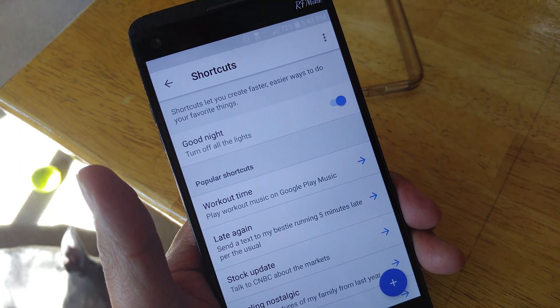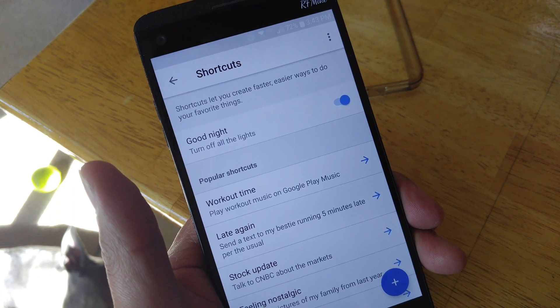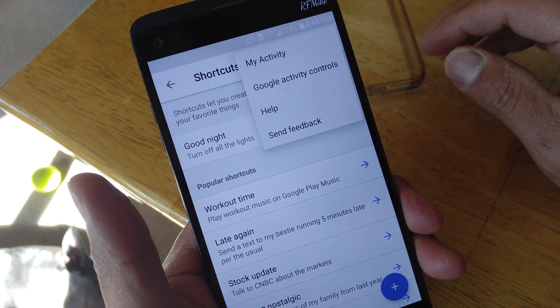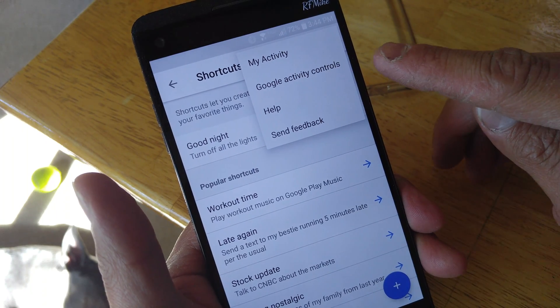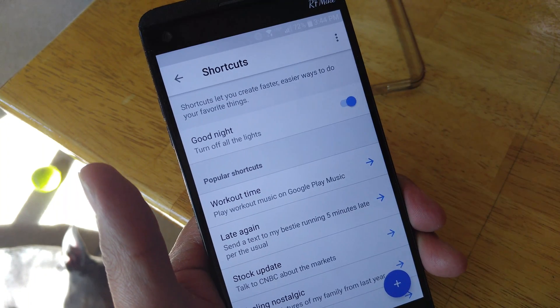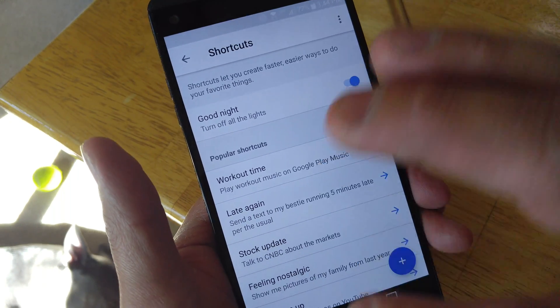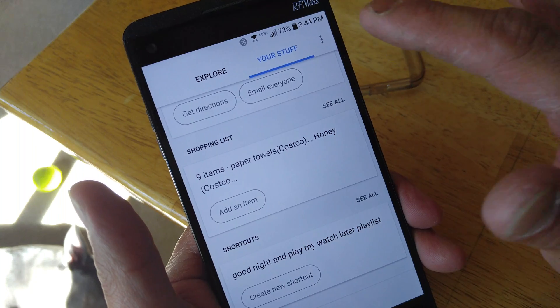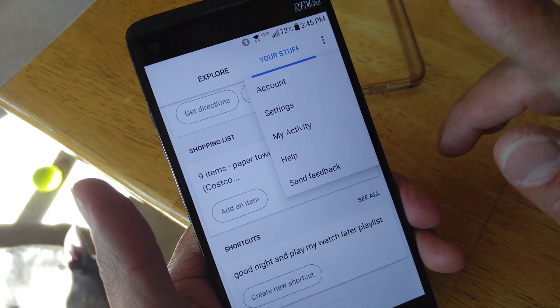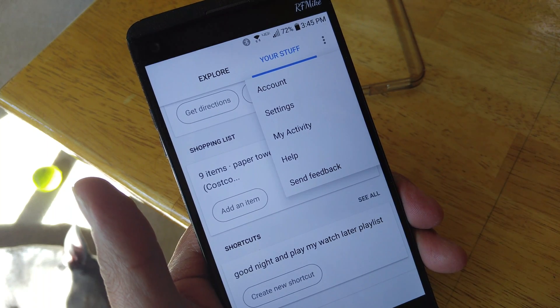And that is how you get into your shortcuts — or I like to call them actions. On your three-button overflow, we have my activity, goal activity controls, help, and send feedback if you have issues. And if we go back here, we have our three-button overflow action as well — account settings, my activity, and send feedback.